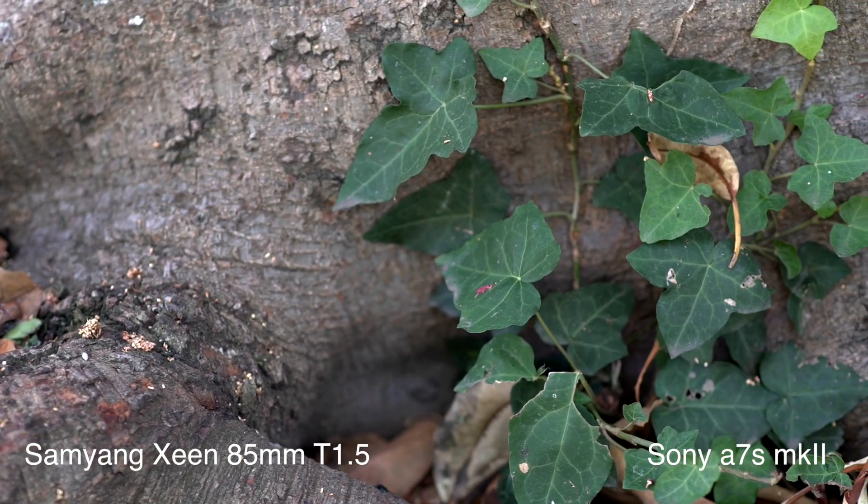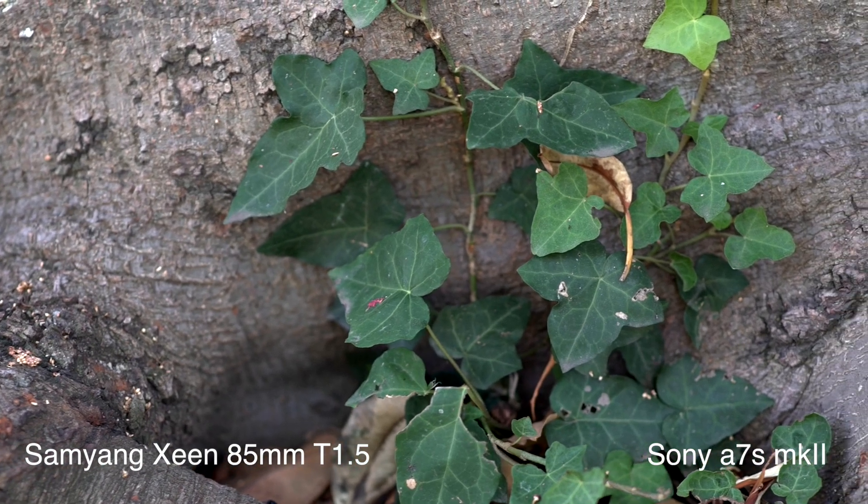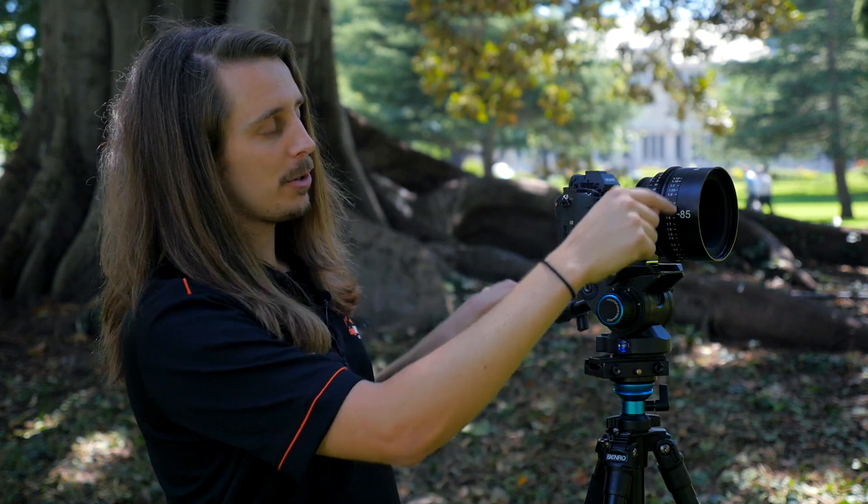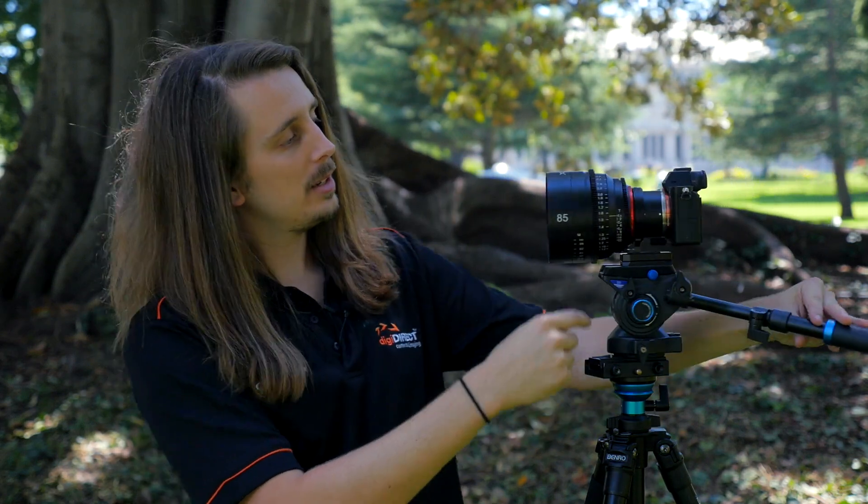Now you don't actually have to have a focus puller to do this. All the sample shots I used for this video, I didn't have a focus puller and it was fine, but it does give you that option if you're in that environment and you have that budget for your project. You can also see that the distance markings are actually on both sides of the lens. So if you do have a focus puller, they can use them on either side of the lens — it doesn't matter, they'll still be able to get the same information that they need.